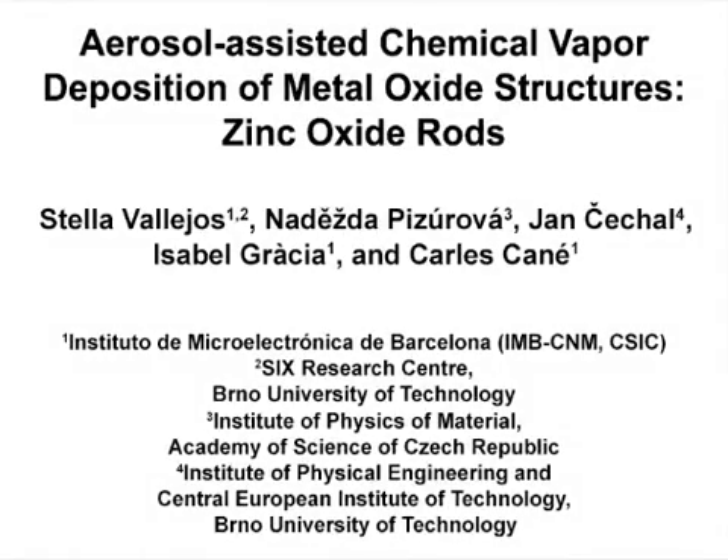The overall goal of this procedure is to coat zinc oxide rods on silicon or silicon-based micromachine platforms without using pre-deposited catalyst seeds, as opposed to other state-of-the-art methods that employ catalyst seeds to encourage the growth of columnar metal oxide structures. The method presented here allows for aerosol-assisted chemical vapor deposition of zinc oxide rods via a non-catalyzed vapor-solid mechanism without the use of pre-deposited catalyst seeds.